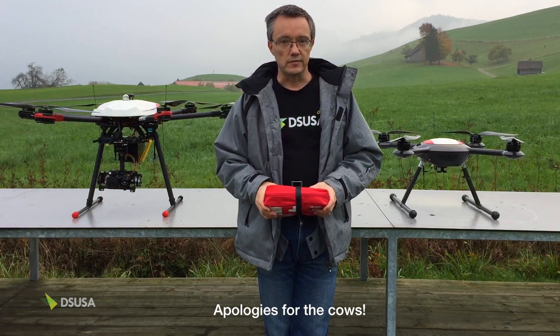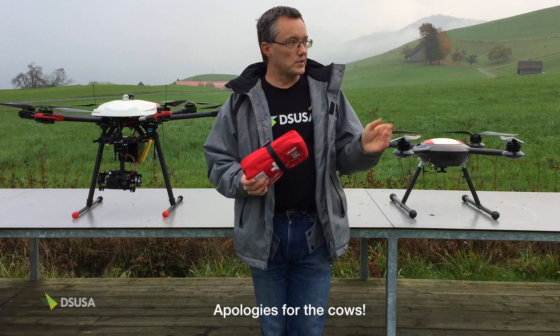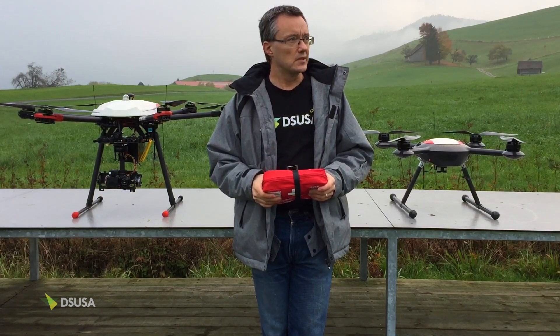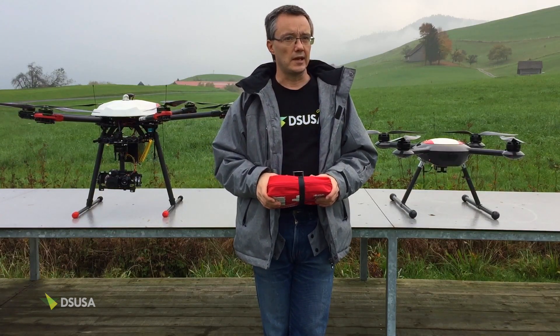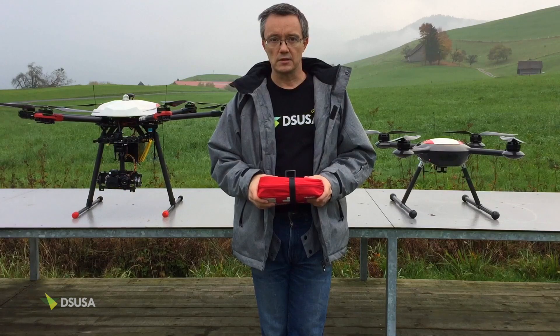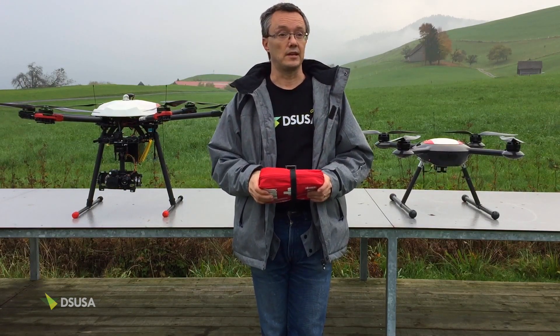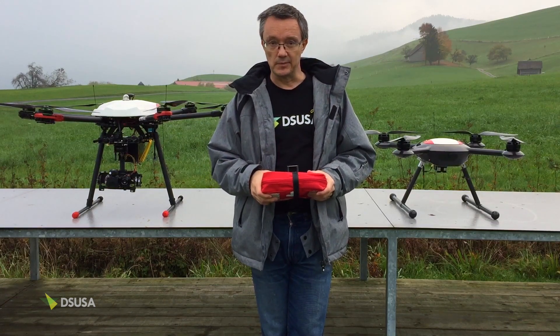Hello everyone, it's Ewan here from DSUS. We are here at our winter testing grounds in the Swiss Alps, currently above 800 meters above sea level, and we'll be looking to do quite a lot of exciting videos coming up soon regarding search and rescue within a mountain environment.